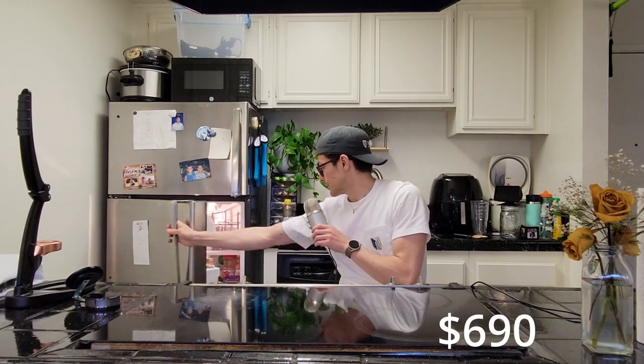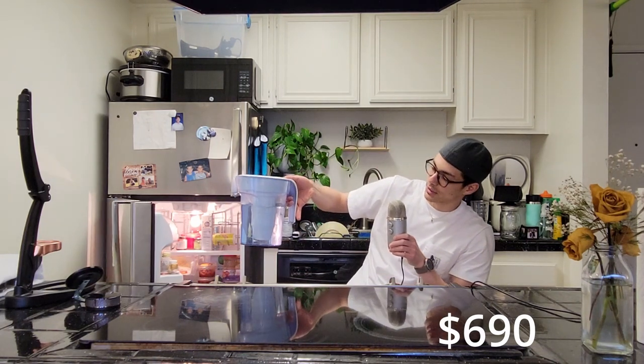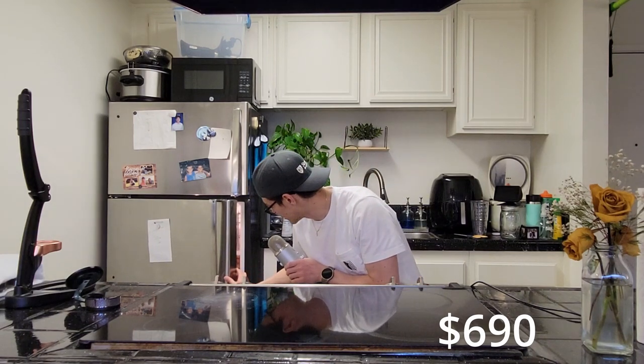Separately: a water filter. I use a Zero Water filter, which gets to zero parts per million — a measure of water purity. Brita filters work fine too. I just don't recommend tap water; you can start to get scaling, especially with a machine. If you're using just the Flair Pro 2 and clean it out thoroughly after every use, you can manage, but try to use filtered water. I also have a timer, though you can use your phone — or just count in your head.